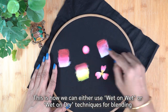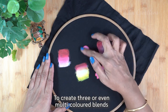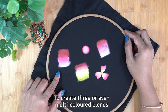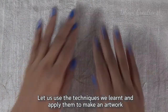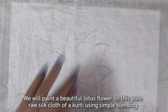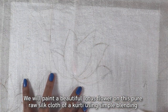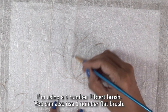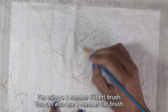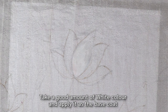Wet on wet and wet on dry techniques — we will blend with three or multiple colors. We will show a demonstration. This is a pure raw silk lotus flower design. For simple blending techniques we will paint a beautiful lotus flower. We will use number one filbert brushes and a flat brush.